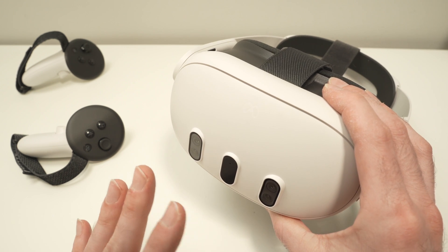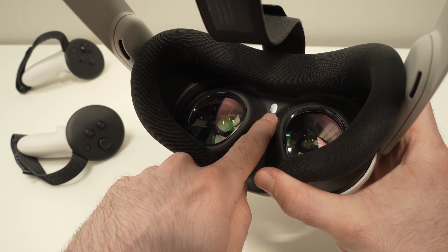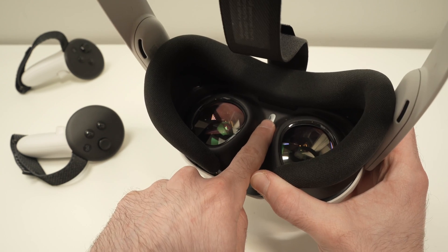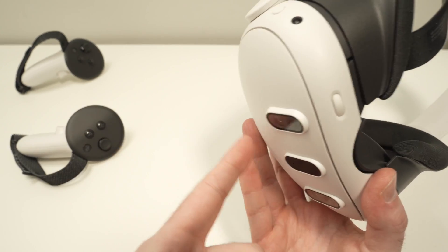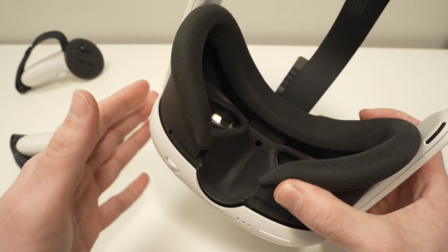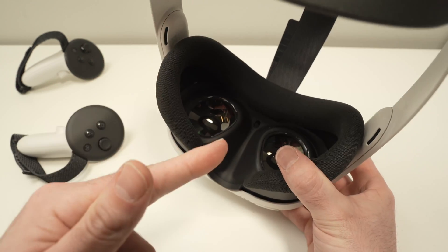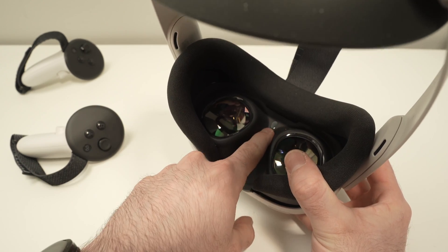Let's start with the most common mistake most people make that causes the screen to go black. This thing between the two lenses is a proximity sensor, and it's very important that this sensor is not obstructed. If you install the silicone pad of the Quest 2 on your Meta Quest 3, it will cover the sensor, and this way the unit doesn't know your face is approaching and cannot turn the screen on.